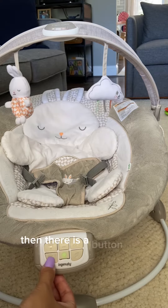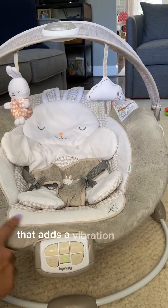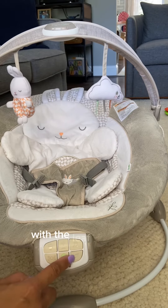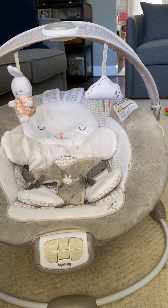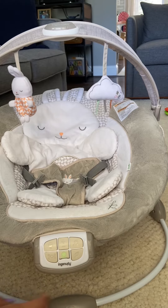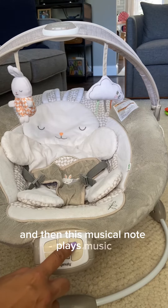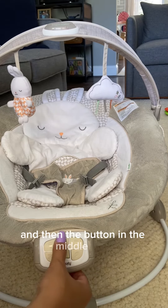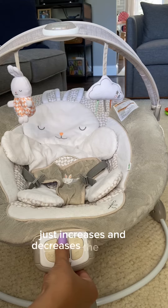There is a button here that adds a vibration feature for the chair. Then this button with the leaf is nature sounds. And then this musical note button plays music. The button in the middle just increases and decreases the volume.